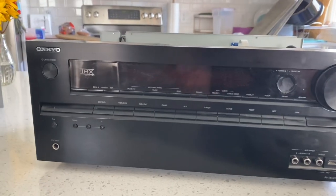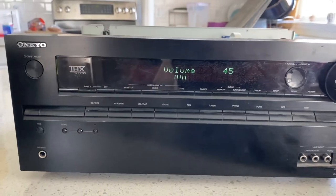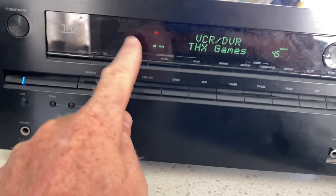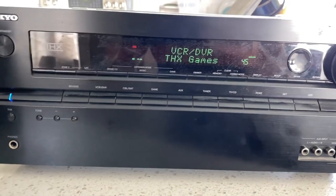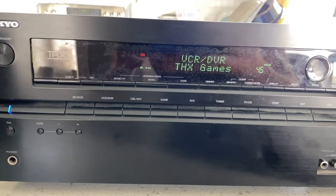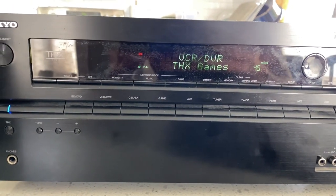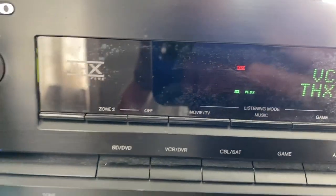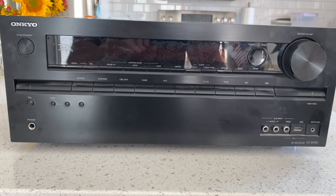I think the problem is: if you turn on the receiver, you'll notice right here in the left corner of the display screen there should be eight or so little squares for the speakers, and as you can see that is just not there right now — it's not showing up.